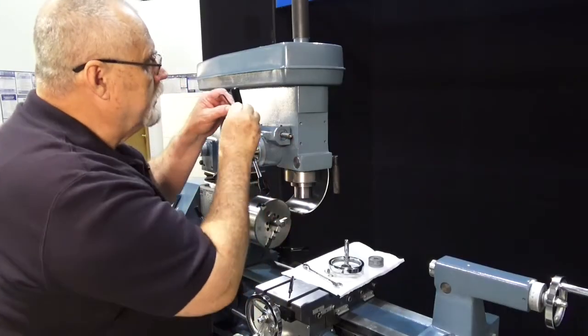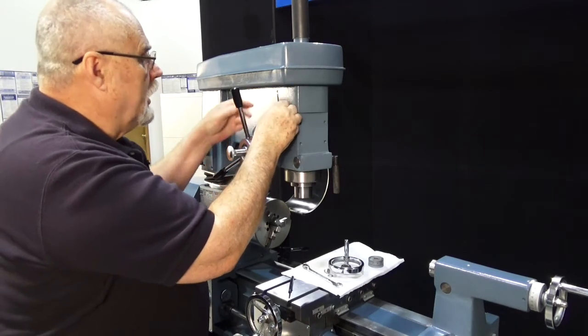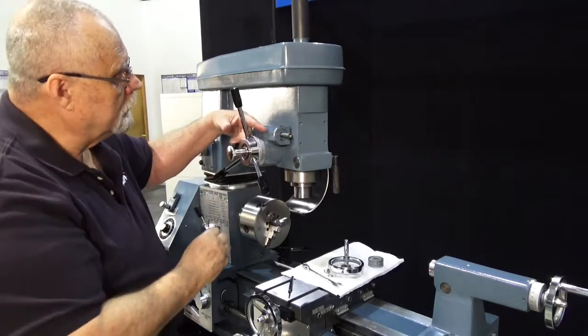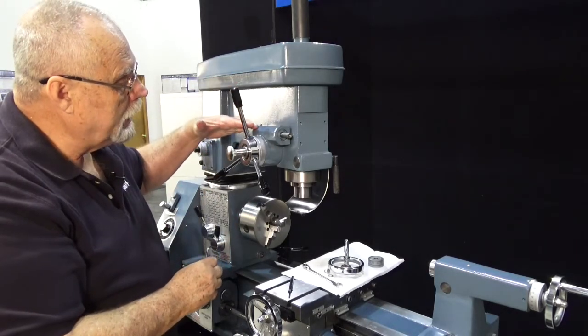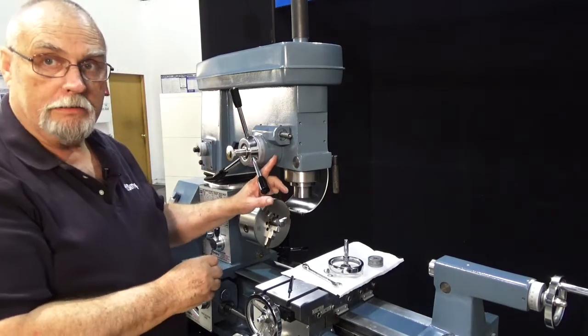When you've got that in place, tighten your set screw up. Then we go to the other end and do exactly the same thing to get this worm gear down as low as we can, to take out any slop between the worm gear and the big round gear in here.